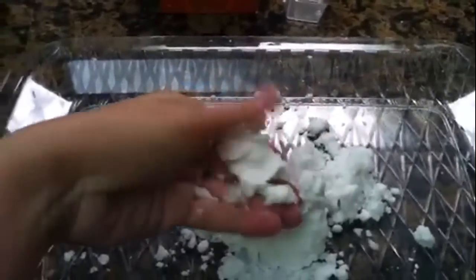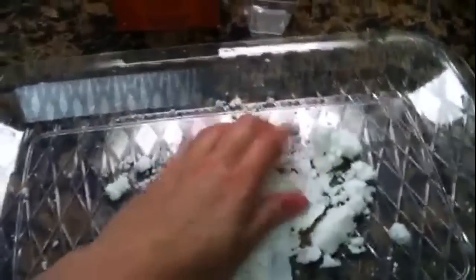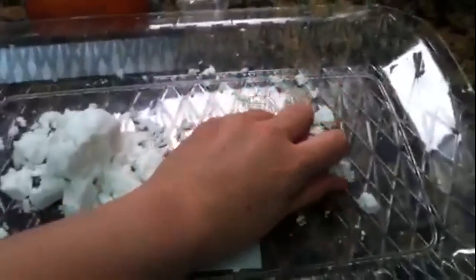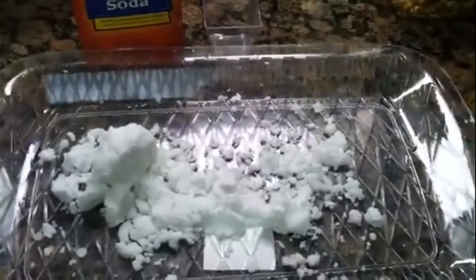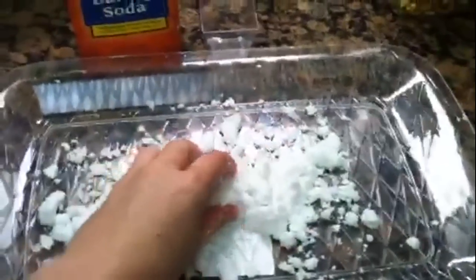What you'll get is a paste that is almost like the consistency of mud. You can add food coloring if you want, but we like to just leave it white. It's really fun to squish, and you can mold it into shapes. My son really liked dropping it — it would make a great noise, almost like raindrops pitter-pattering.